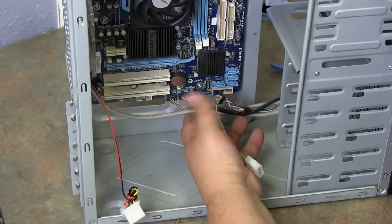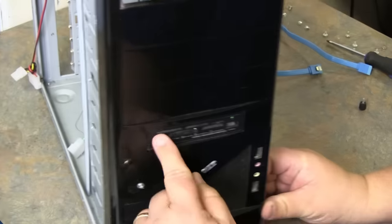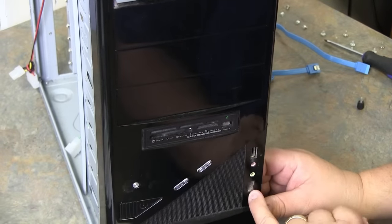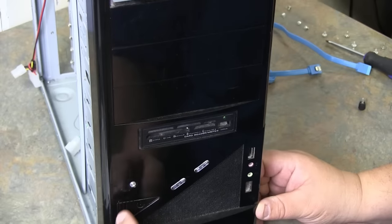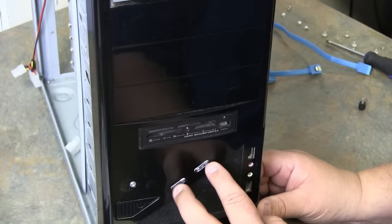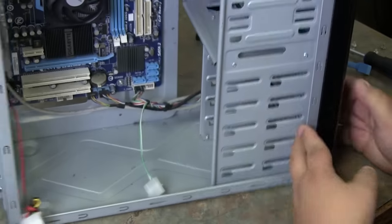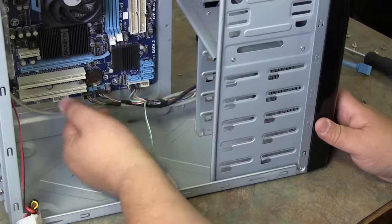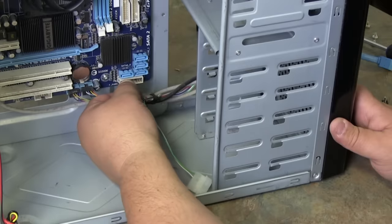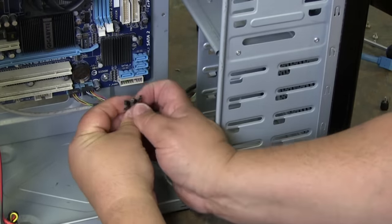Most of the cables you see here come from the front panel. The front panel has a card reader, USB ports, audio, headphone jack, a power button, a power LED, and indicators for your hard drive and other lights on the front. So what we want to do is disconnect those cables from your system board. Don't pull too hard — just grab firmly and ease them out. Pull lightly and they'll all unplug; notice how they fan apart.